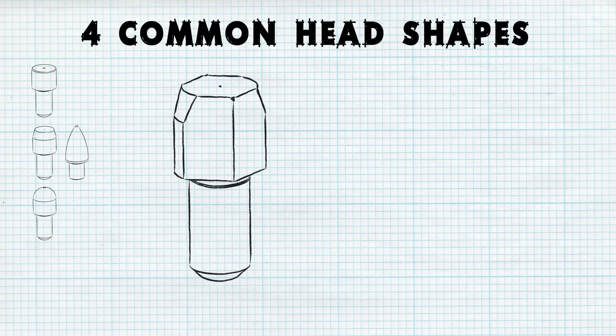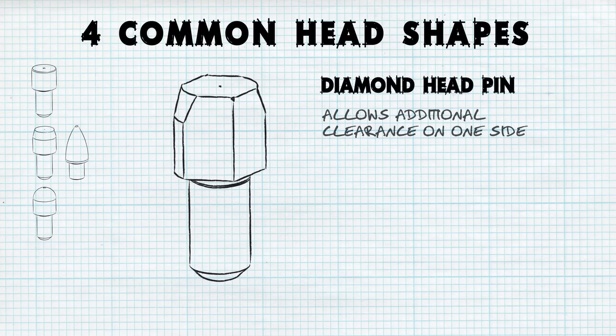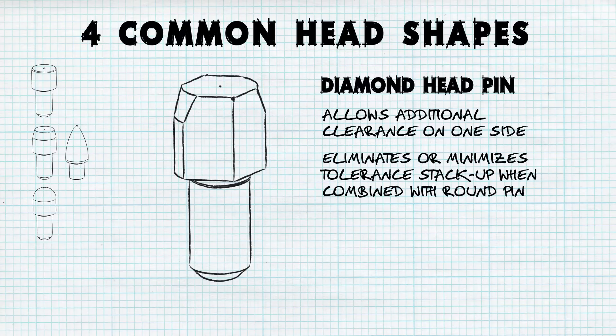Locating pins with a diamond head shape allow for additional clearance on one side compared to a round pin. This is useful in eliminating or minimizing tolerance stacking, especially when combined with a round pin for radial or concentric locating applications.